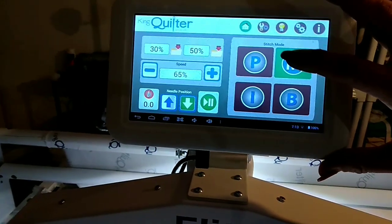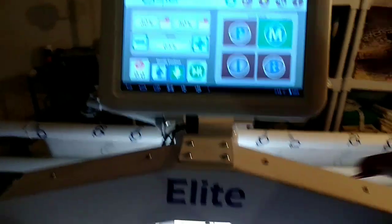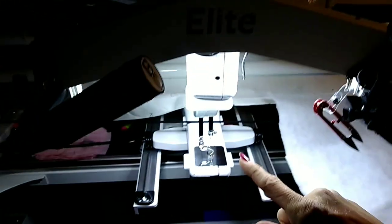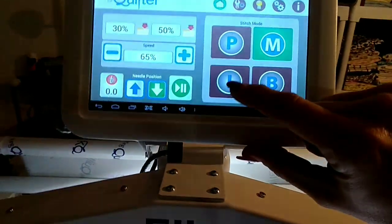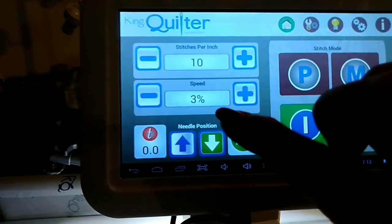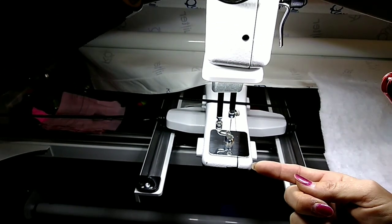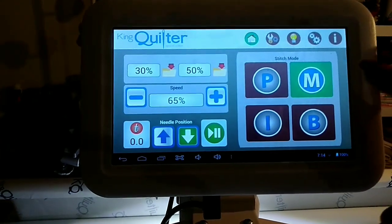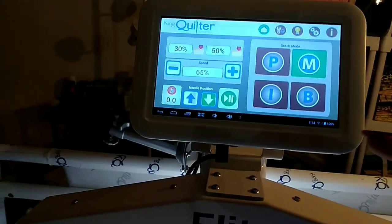There are four modes: manual, precision, idle, and baste. In manual mode, when you move the machine the needle just keeps going — it doesn't stop when you stop. In precision mode, the needle stops — typically in the down position — every time you stop moving. In idle mode, the machine runs at whatever percentage you set; I keep mine at 3%, because if you put it any higher it creates a big nest of thread underneath the machine. You can also change your stitch length from this screen.